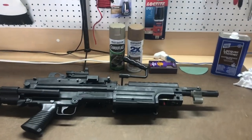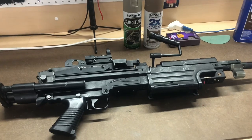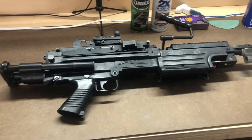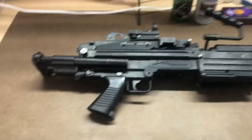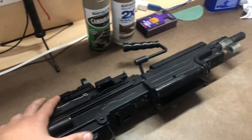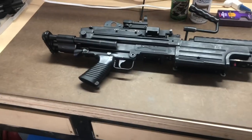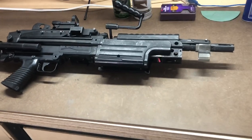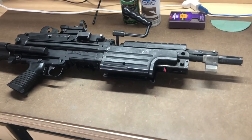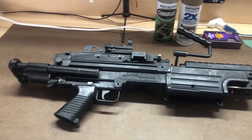Hey, what's up guys? Today I'm bringing you a tutorial on how to do one of my basic desert paint jobs. This is going to be super easy and you guys will be able to follow along. Today we're going to do it on the M249 Para for one of my buddies who asked me to paint it. Basically it's going to be a two-color desert camouflage with distressing — so it's going to look worn down, with a battle-worn finish when we're done.